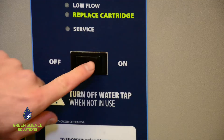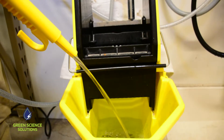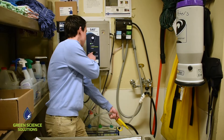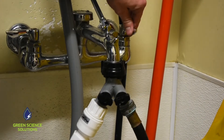Turn on the water, turn on the dispenser, and in just seconds you are ready to dispense up to three and a half gallons of SAO per minute. Before you go to clean, it's important to remember to turn off your dispenser and turn off your water. Now you're ready to clean with SAO.